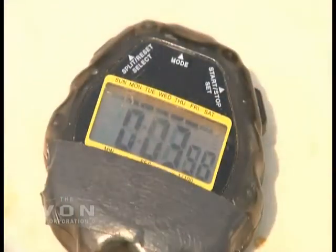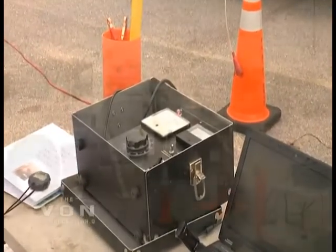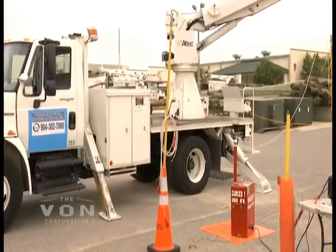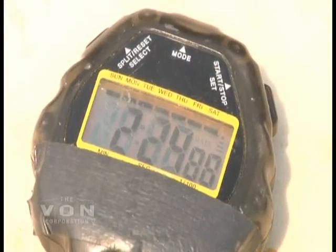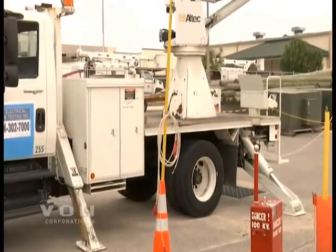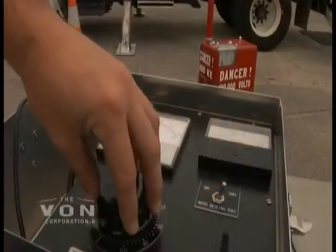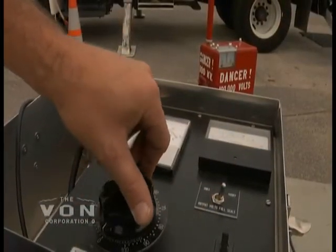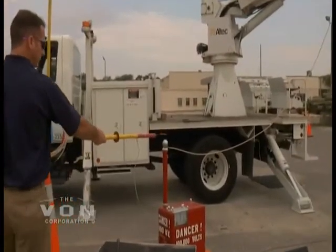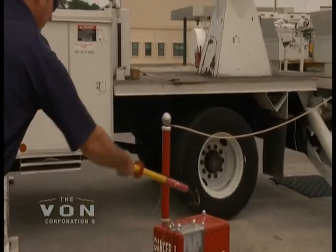The Vaughn unit takes very little power. You can actually hook it up to a converter on your vehicle and operate the machine off of a converter, so you don't have to carry a generator with you to operate this unit. The test is now run. We are grounding the unit. We have used our ground resistor stick to bleed the unit off. Then we are placing our hard ground on, and the unit is now grounded so that we can operate the truck.